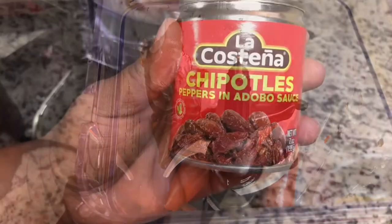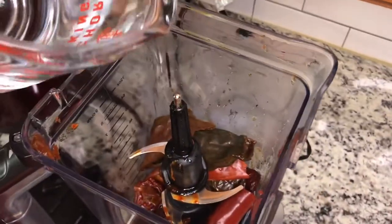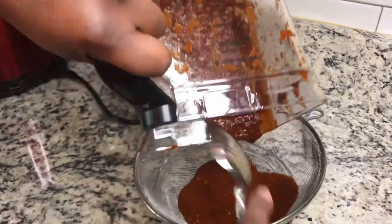After our chilies have steeped, I'm going to add one or two chipotle chilies to the blender, then add one cup of water, blend it all the way up, and put it through a strainer and sift it through until it's smooth.